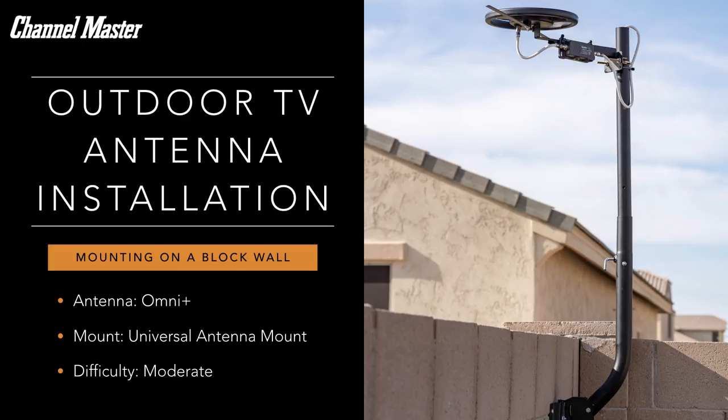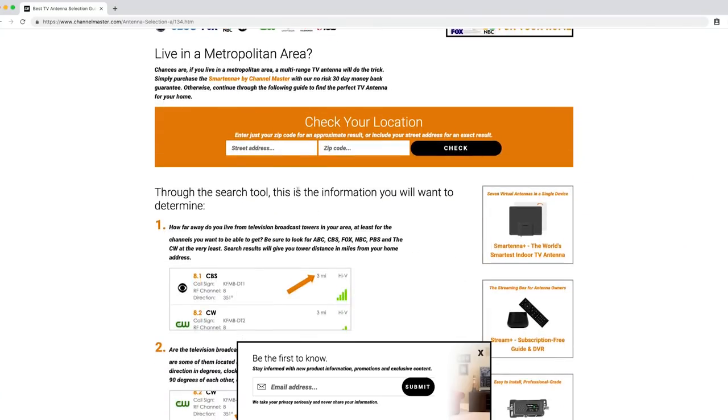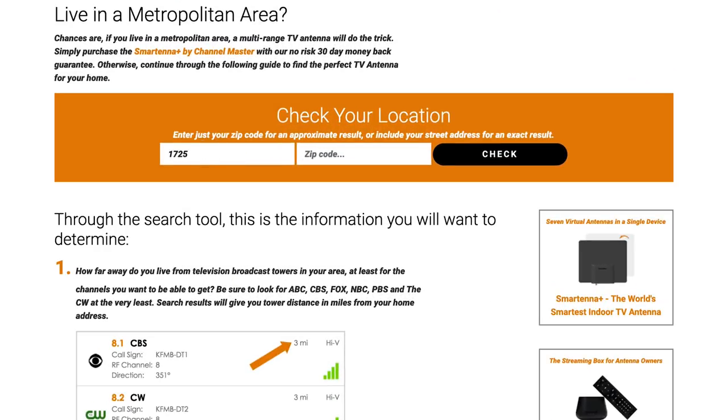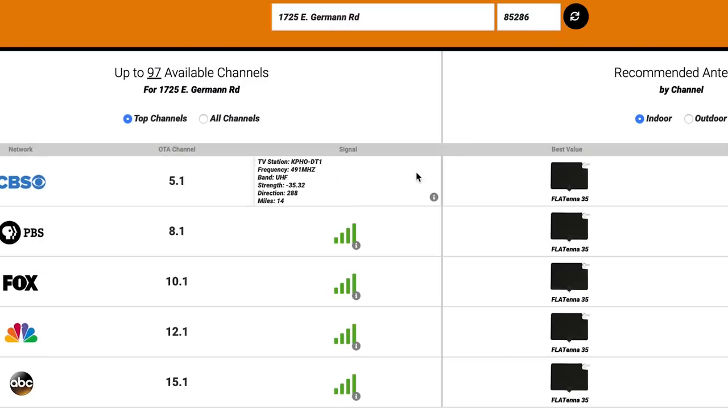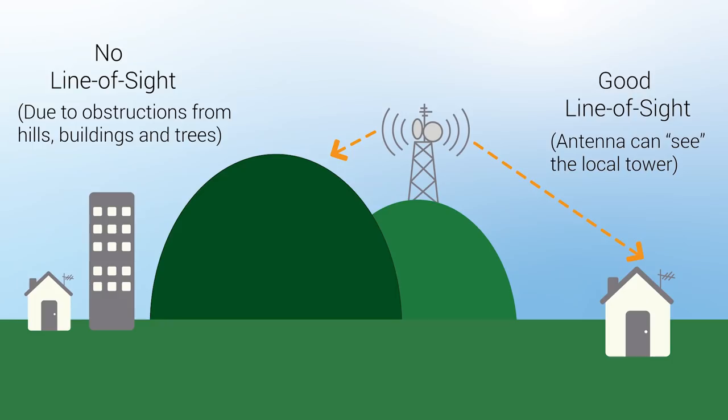Preparation is critical before starting any TV antenna installation. The first step should be to find out where your local broadcast towers are located. You can find this information for free online at a number of websites, including ChannelMaster.com on the antenna selection page. Once you know the direction of the local broadcast towers from your home, the next step is to go outside and identify all possible obstructions impeding the line of sight between the broadcast towers and your home.